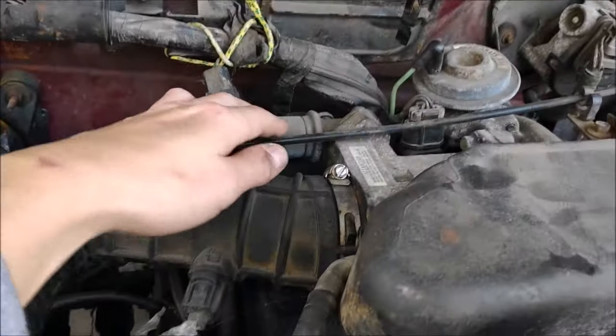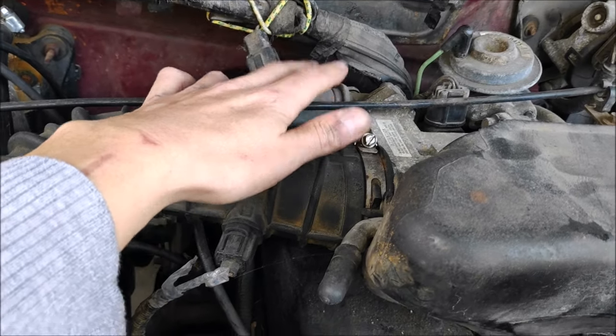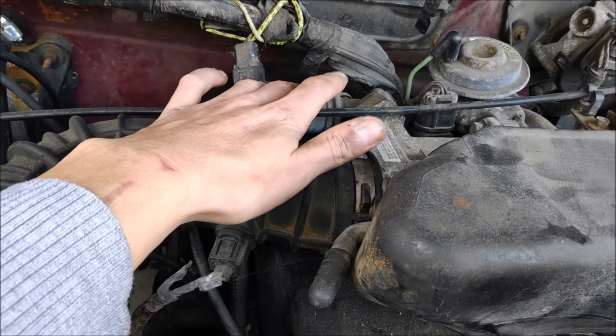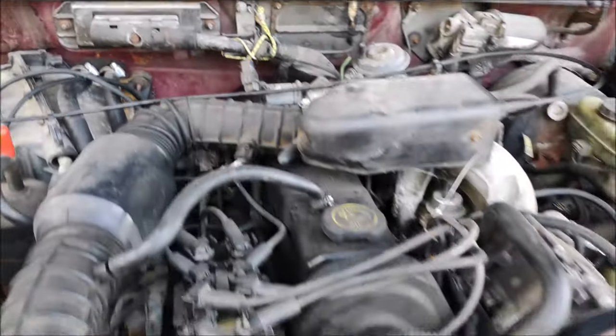The idle control valve is another common Ford issue. They get old and the engine will not idle. You've got to replace it — you can try cleaning it but most of the time it's just a waste of time.